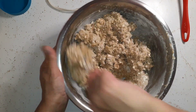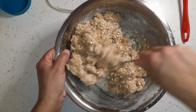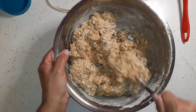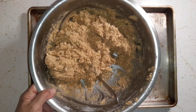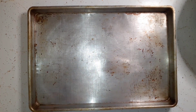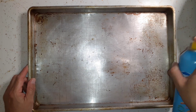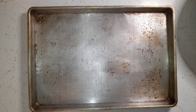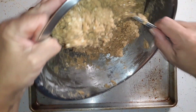Sounds like a lot of you have the same plans as we do — stay home and do nothing. It's safer that way; a lot of crazies out on the roads drinking. We've got this all mixed up now and I'm just going to grab my cookie sheet and spray it down, then pour the dough in.